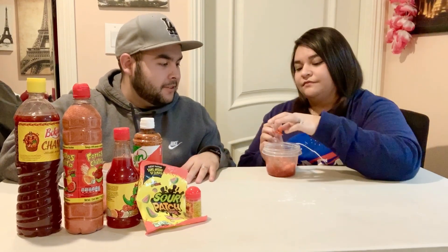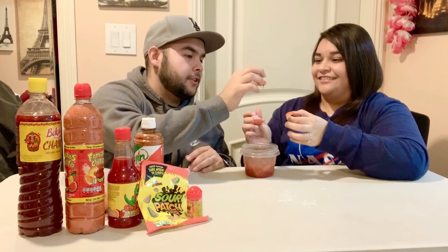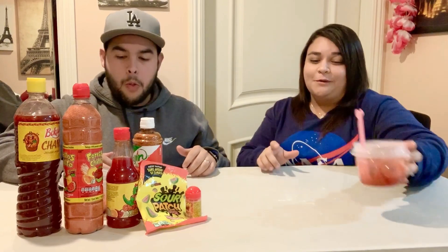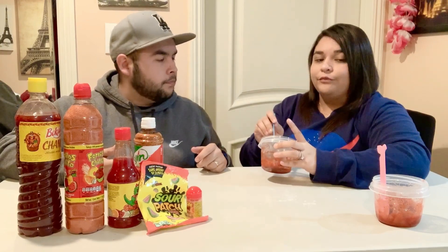We're finally going to get to try it — starting with the first one with the powdered sugar. Cheers! It's really good. I already like the Sour Patch Kids watermelon by itself, but now with this mixture it's really good. I love it, it's really good — it's gonna be hard to top this one. Now this second one is the one without the powdered sugar, but it had the Frutitos, so it's pretty much like tamarindo.